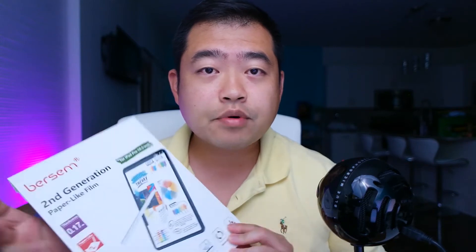Hi guys, welcome back to my channel. In today's video, I'm going to talk about my first impression on this paper-like film for iPad Air 3.